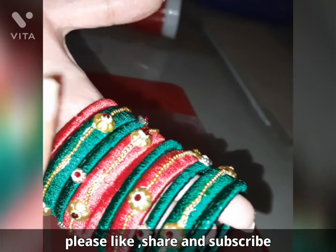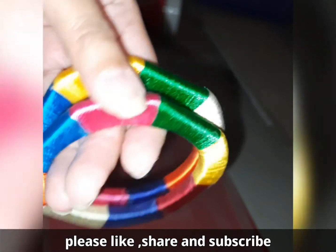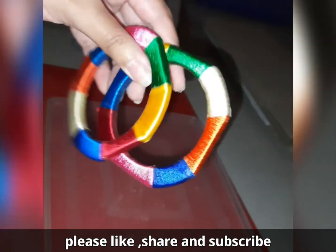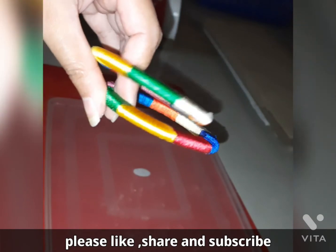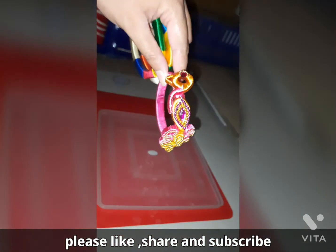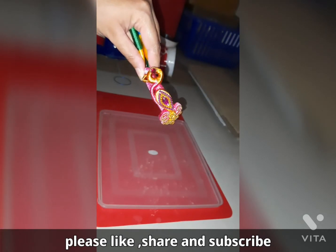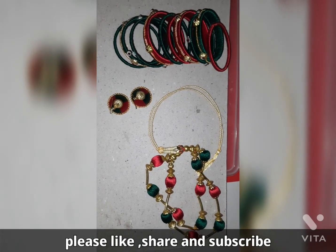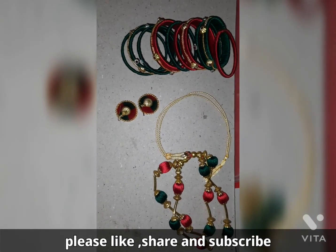This is how the finished bangles look like — you can make any combinations and try. You can make many different types. This one I made all colored on a square bangle. The basic type is the same as we did the previous one. This one is a bit more complicated where I did a pickoff design on a bangle — it looks so elegant, right? This is how the final set looks like — isn't it looking beautiful? Thanks for watching, please like, share and subscribe if you like the content.